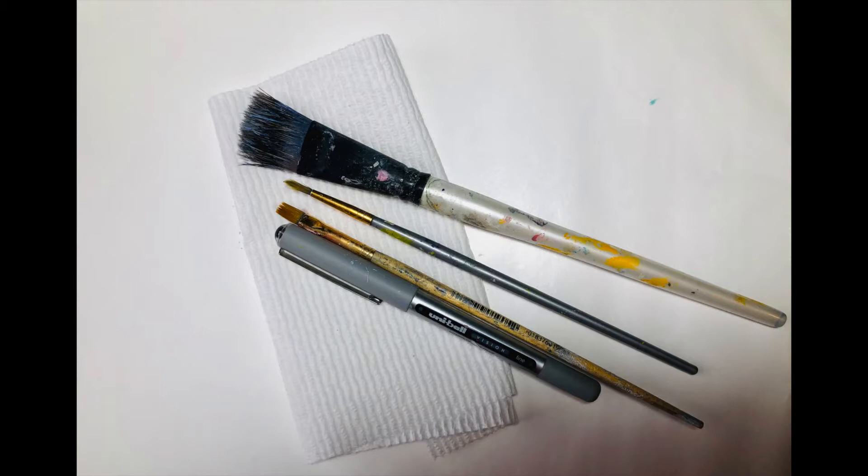Here I've got a large background brush, a round detail brush, a small flat, a black pen, and a paper towel.